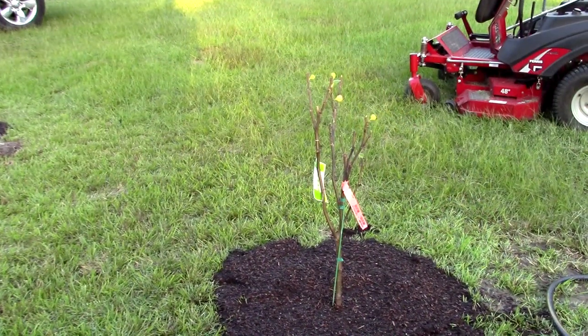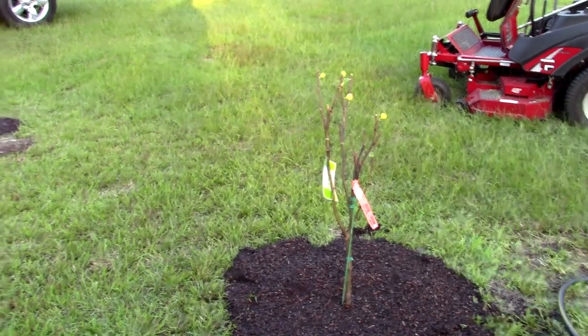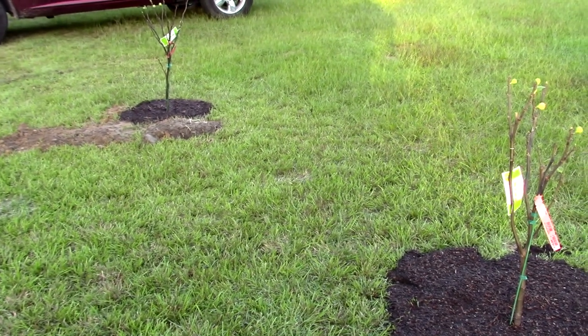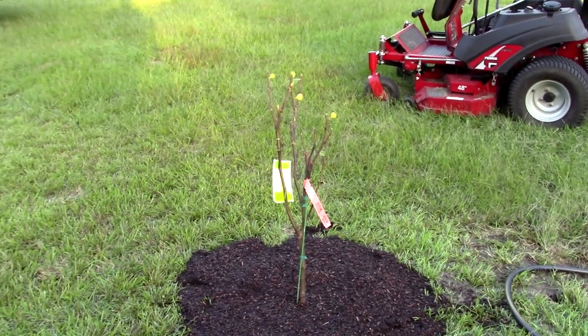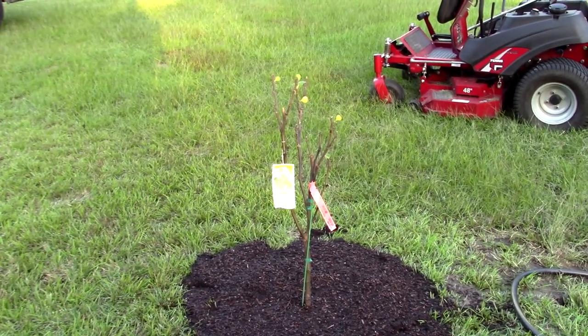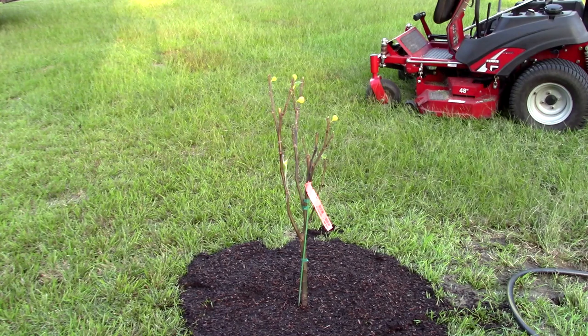All right guys, I got the fig trees planted. These are Celeste — C-E-L-E-S-T-E — figs. The other one is over here, about 10 to 15 feet apart. Anyway, these are my Celeste figs. Now I need two Brown Turks. I want two Brown Turk fig trees, and then of course I'm going to get some Satsuma trees. So there you have it — there's the fig trees. We'll see how they do. It's my first time planting fig trees and we'll see how they grow. A little prayer — maybe they'll grow for me.